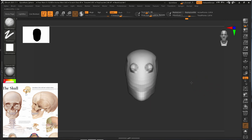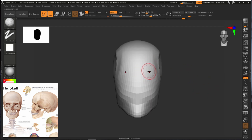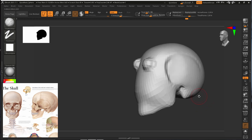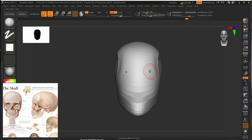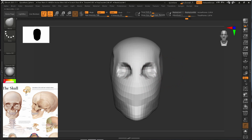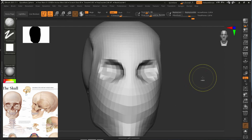Don't create the eyes too high up — it will look very unnatural. Slightly below and inside looks much better. You can see the difference: when created too high it looks weird and unnatural. If you accidentally made it a little bit higher, you can easily use the move brush and just bring it down to the correct position.